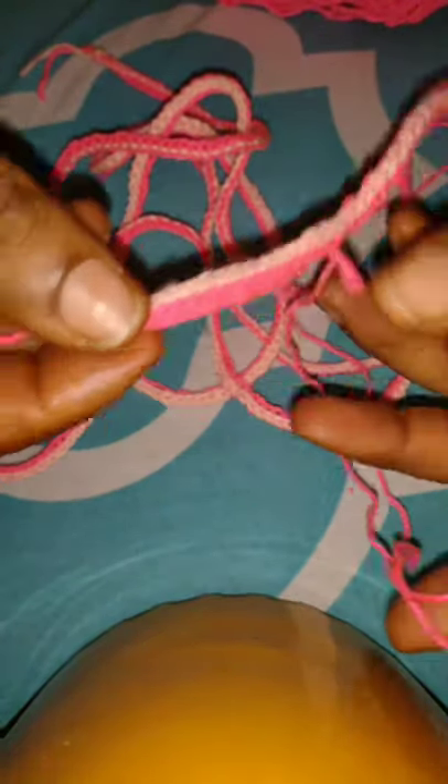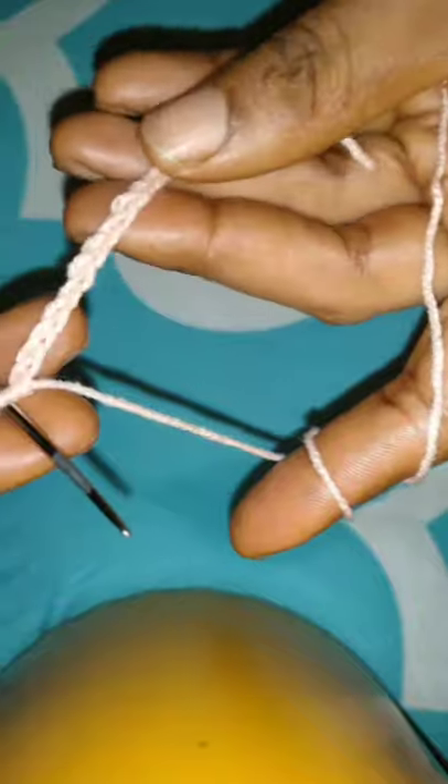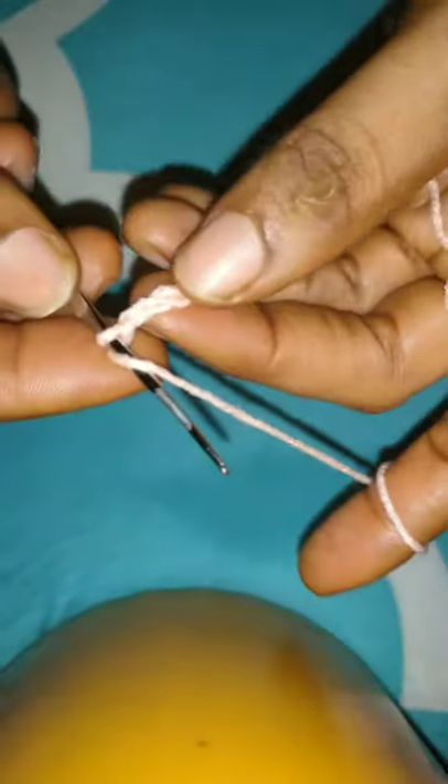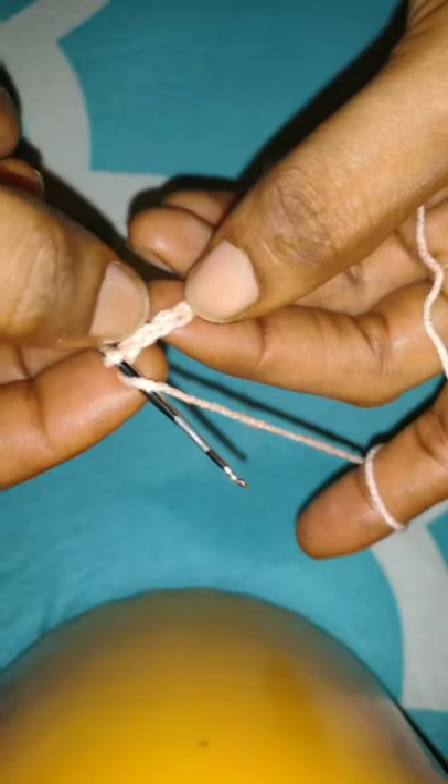Now that I'm done with that, I'll start my bra cups with this peach color. I'll start with a slip knot and I'm going to be making 15 chains for my own cup size — I'm using a B cup. For other cups, whether smaller you can reduce it, or if it's a larger cup you can increase the number. So 10, 11, 12, 13, 14, 15 — and I'm going to be making 3 extra chains now: 1, 2, 3, and that will serve as the first stitch.